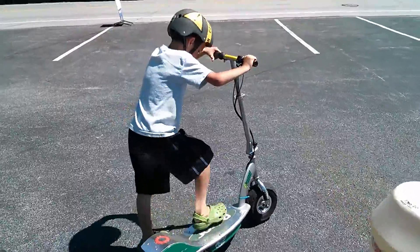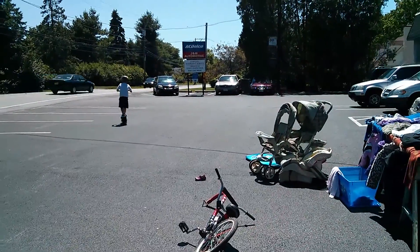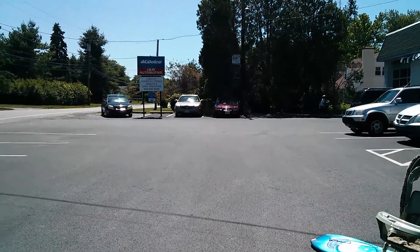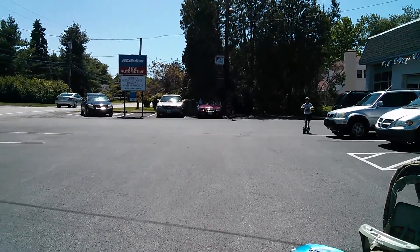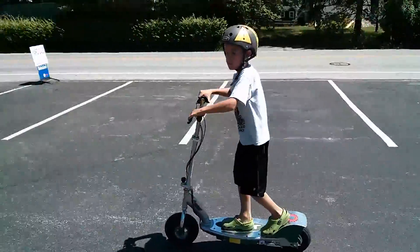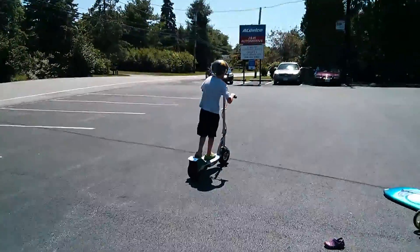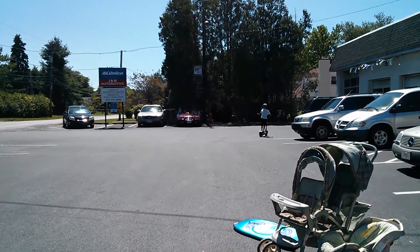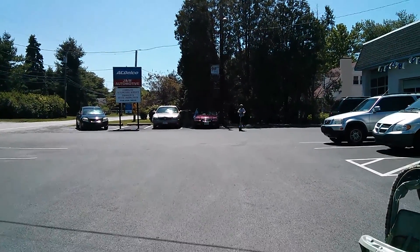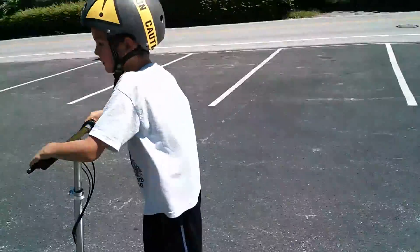All right bud, go for it. All right, thank you.